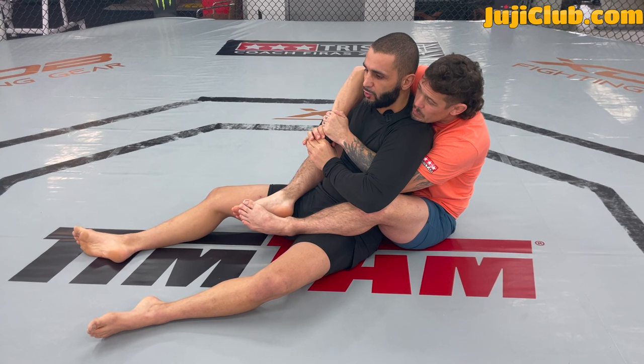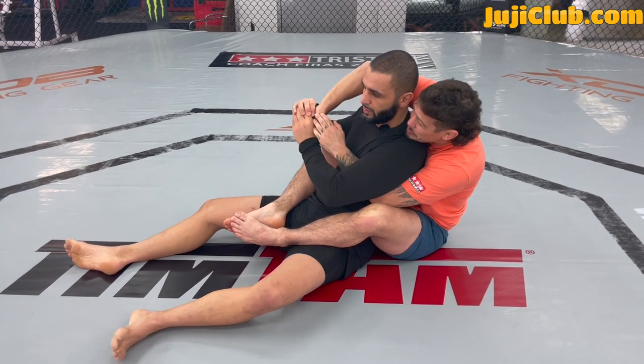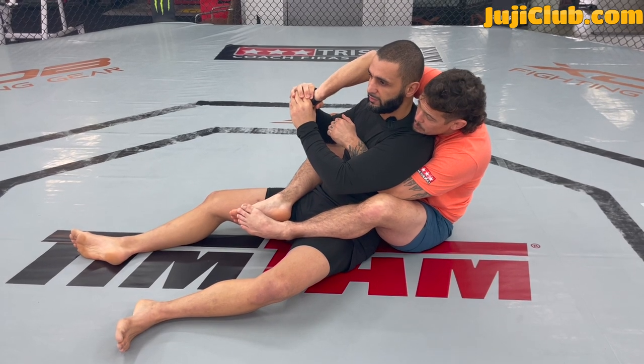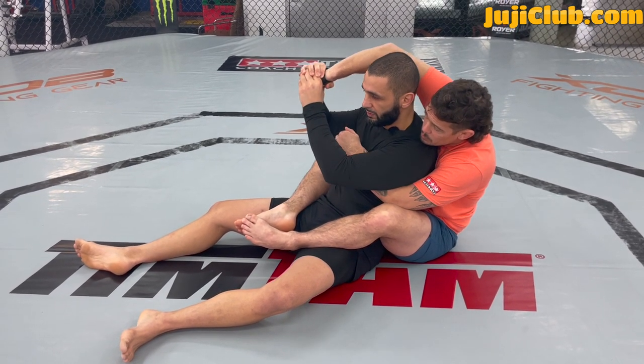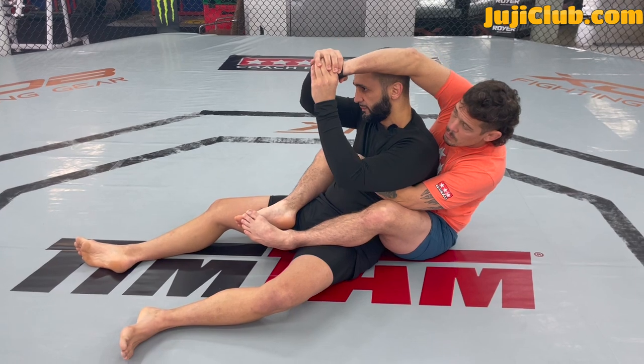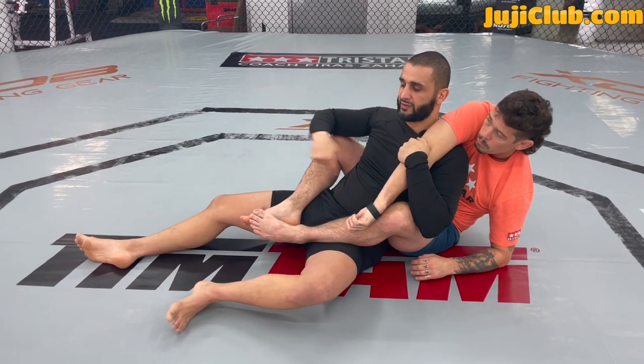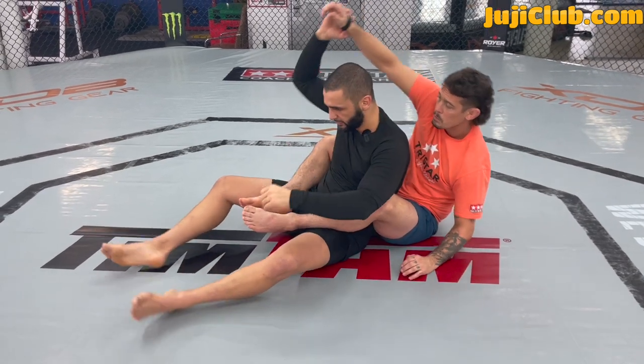Once I start to wrist lock him, I break his grip. Go ahead, hold as tight as you can. I start to break his grip, pass his arm from one side of my head to the other — it's incredibly easy. From here I grab his elbow, and now I start to escape the lower body.